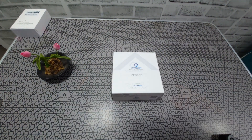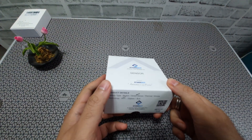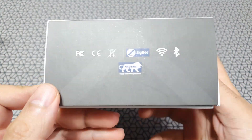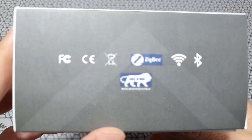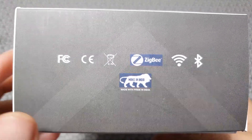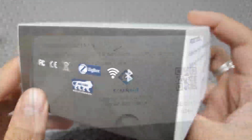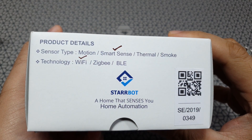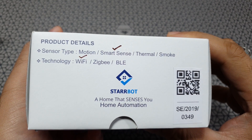Here it is — this is the new Starbot sensor and it's special because unlike any other PIR sensor I've seen, it comes in this beautiful packaging. It's made in India and it's Wi-Fi enabled. At the back you will see that they have different types of sensors — this is called the Smart Sense and is Wi-Fi based.